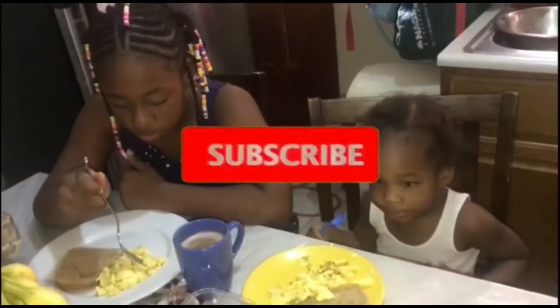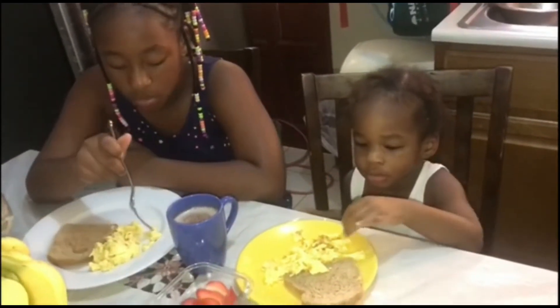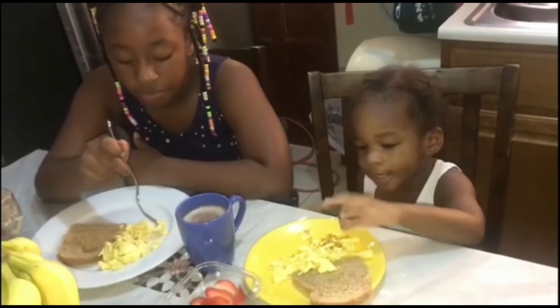Remember guys to subscribe, to tell a friend, to share, and remember: God is love.